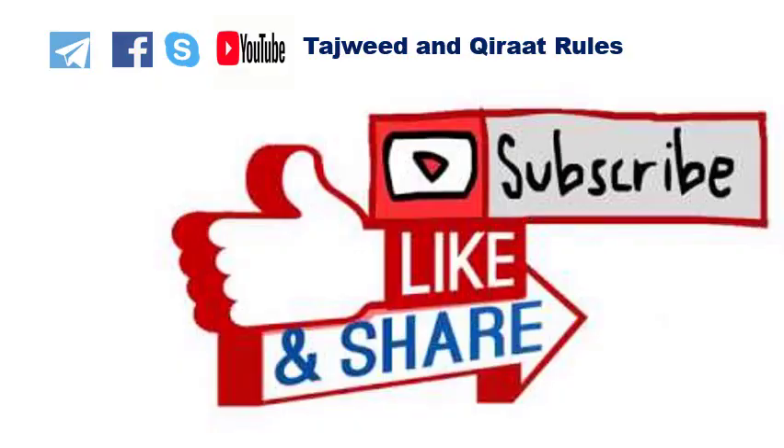Please subscribe to the channel Tajweed and Quran Tools on YouTube to be updated with all new videos. Join the page on Facebook, Telegram, and Skype to receive announcements, know the class schedule, practice live, and download materials and books. Thank you for watching. Jazakumullahu khairan. Assalamu Alaikum Warahmatullahi Wabarakatuh.